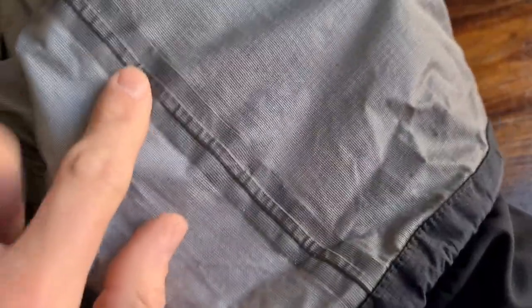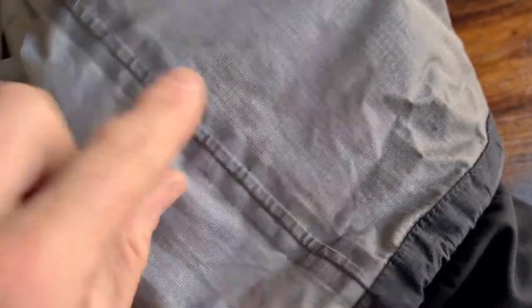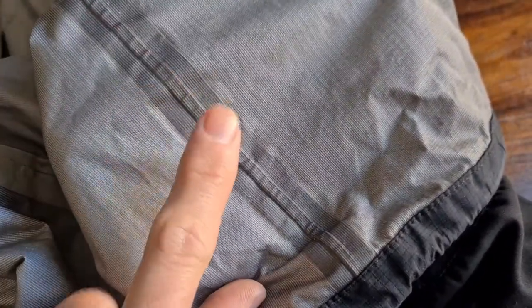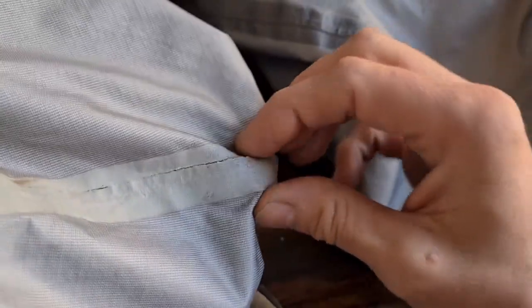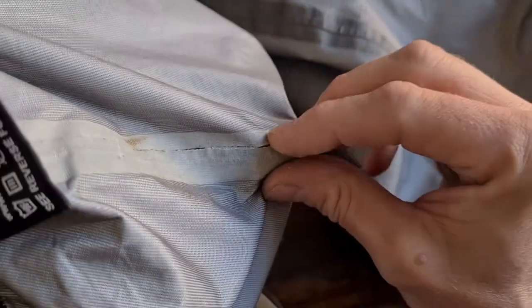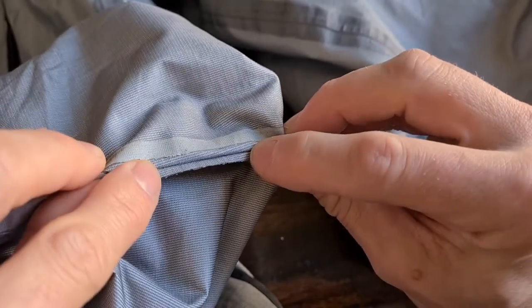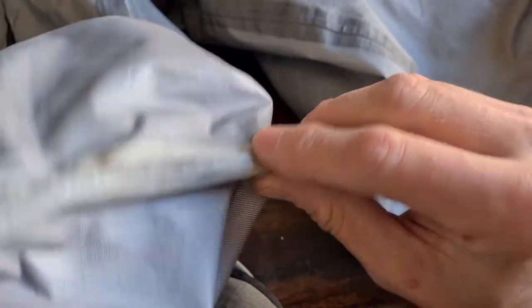I've turned the pants inside out so we can have a look inside. In certain areas, like this one, you can see the original factory seam sealing — it's still in pretty good condition, still intact, and that will be keeping that seam waterproof as it should. But in other areas you can see the seam sealing tape has really broken down — there's a big gap where the seam isn't sealed at all, and that is going to let in water when it rains.